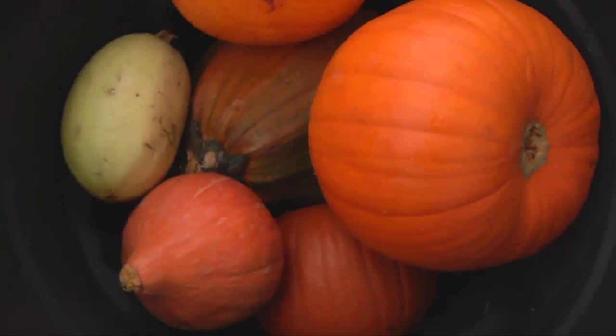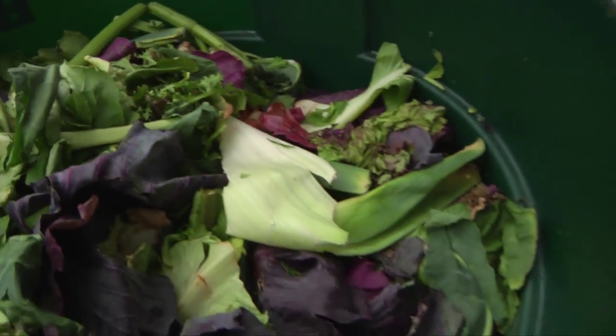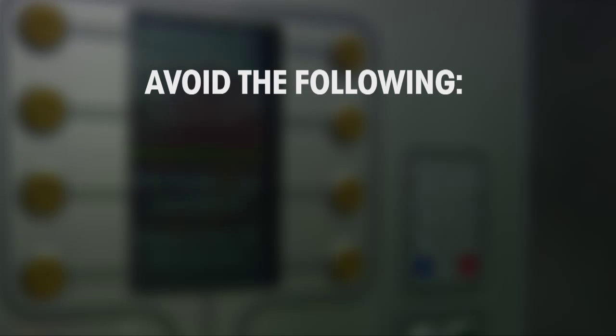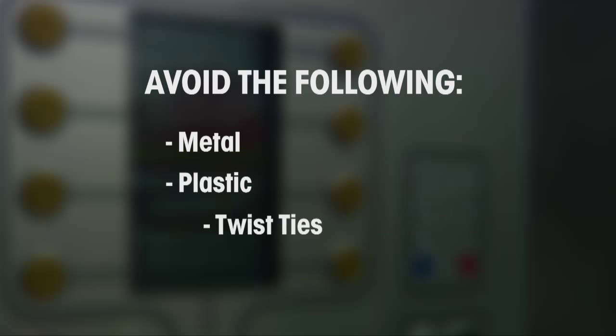It processes a wide range of food scraps. Approved inputs include the following. Avoid foreign objects such as metal and plastic — this includes twist ties.